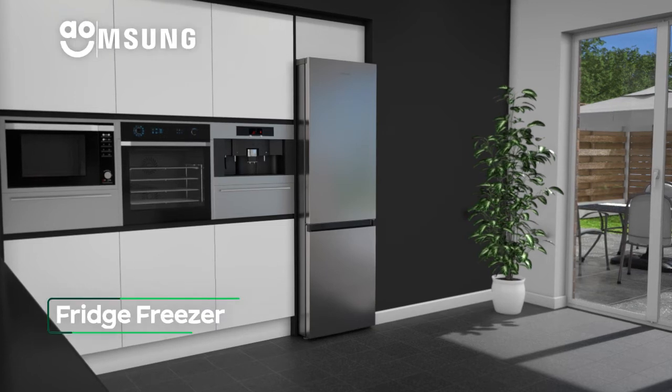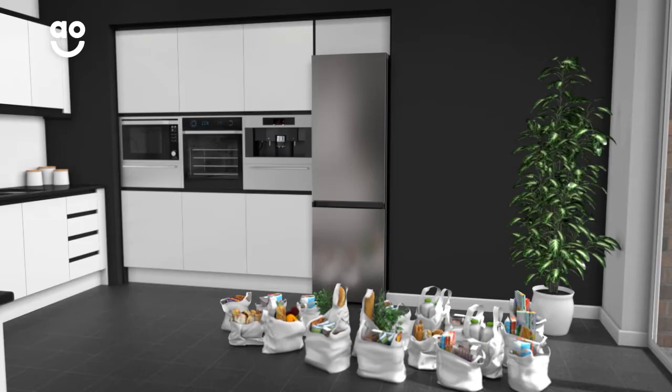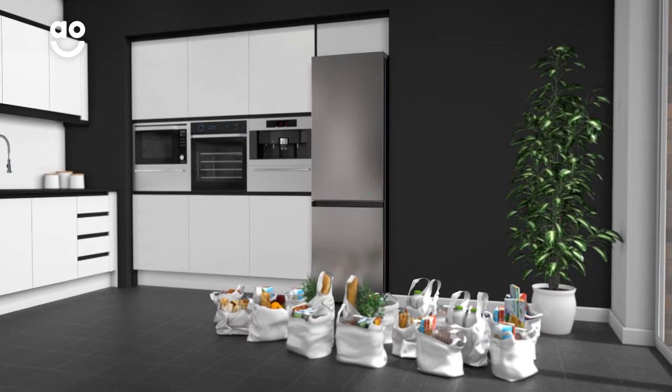This fridge freezer from Samsung is ideal if you want a model with clever features that keeps the goodness in your food for longer. It has a combined capacity of 340 litres, which means it can hold 18 bags of food shopping.